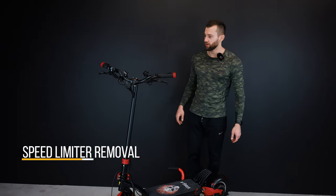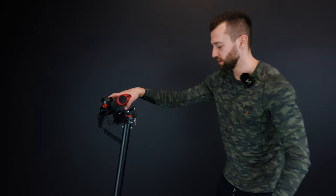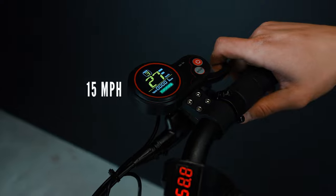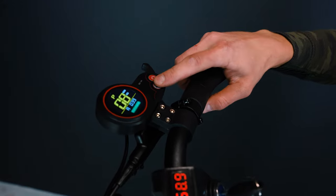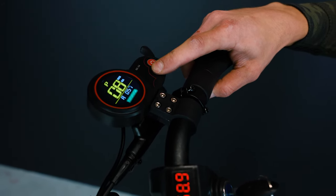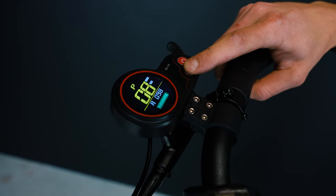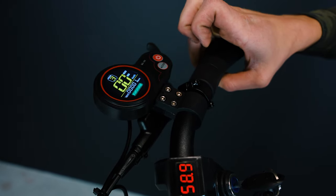The last thing before you go out for a ride: the scooter comes with a speed limiter — if you hit the throttle it shows 15 miles per hour. Here's a simple trick to remove the speed limit. You go to P8 and go all the way up to 100 — this is the output power. Then you press those two buttons together to save the settings. Let's check it now.